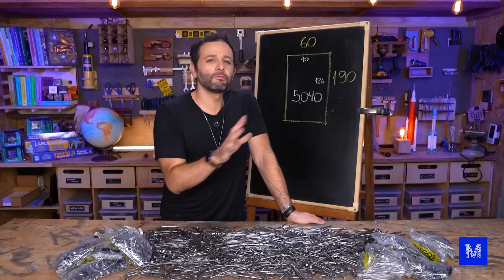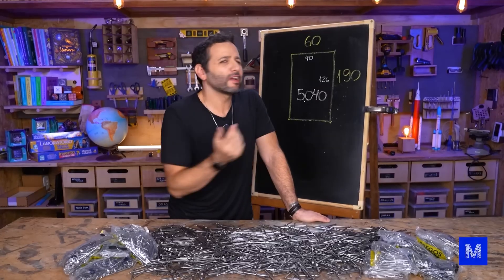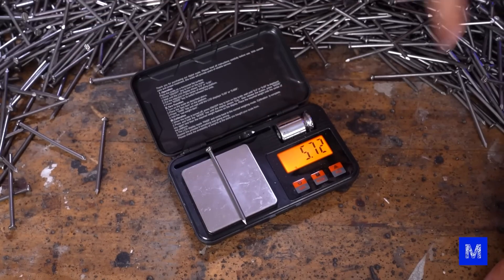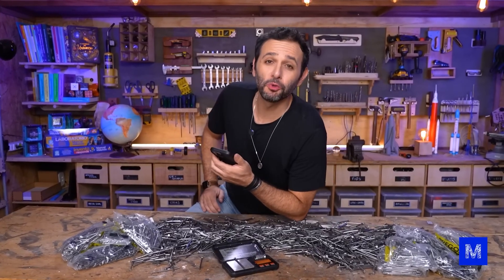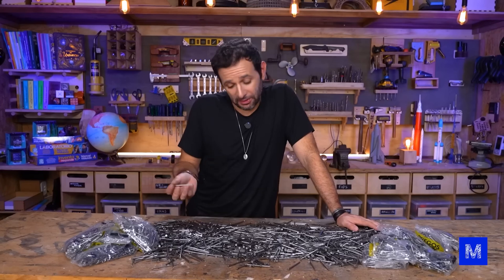That number might not convey how many nails there are. Do you have any idea how much 5,040 nails weigh? I don't either — let's find out. Each nail is 5.72 grams. Multiply that by 5,040 and we get 28 kilos and 800 grams of nails. And that's just the nails, not the rest of the structure. This is going to be one heavy bed.